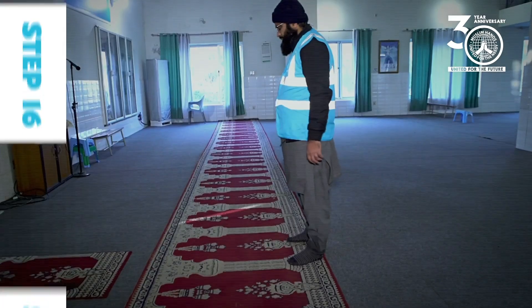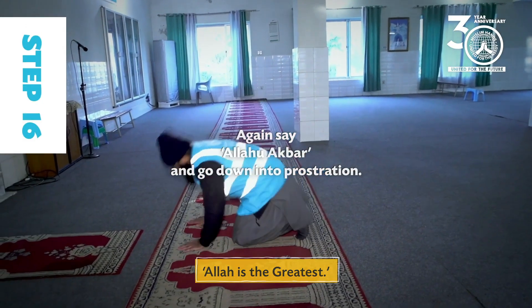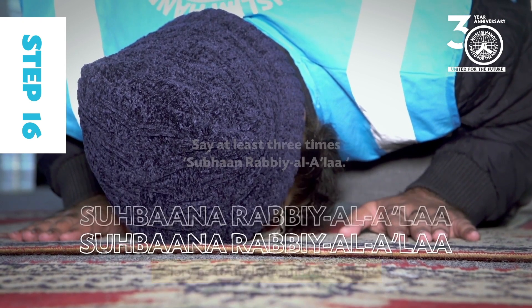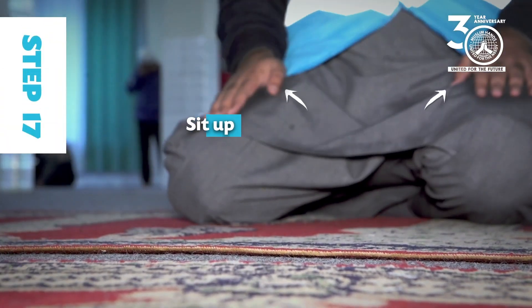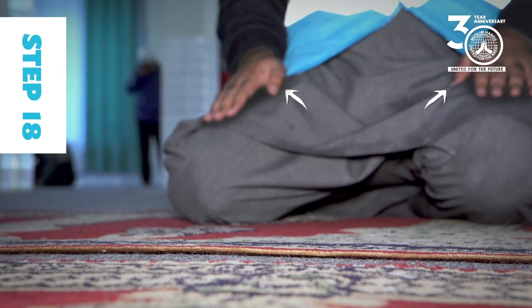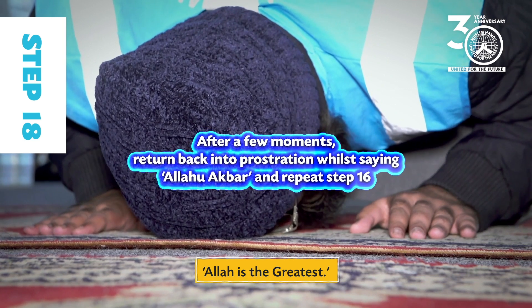Step 16: Again say Allahu Akbar and go down into prostration. Say at least three times: Subhana Rabbiyal A'la. Step 17: Sit up while saying Allahu Akbar and rest the palms of your hands on your knees. Step 18: After a few moments, return back into prostration while saying Allahu Akbar and repeat Step 16.